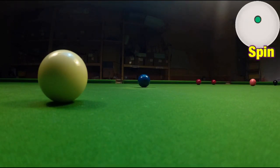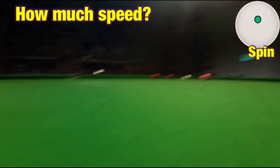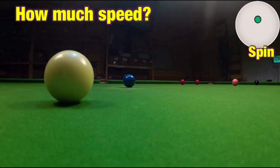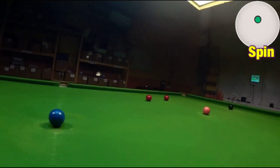Understanding a natural angle is simply knowing where the white will go when you naturally run it through. Playing it with no spin whatsoever, you can get in position by just playing it at the right pace. But if you don't understand where it's going to go, you won't know which pace to play the shot at. So on a shot like this, your chances of getting position are quite low.